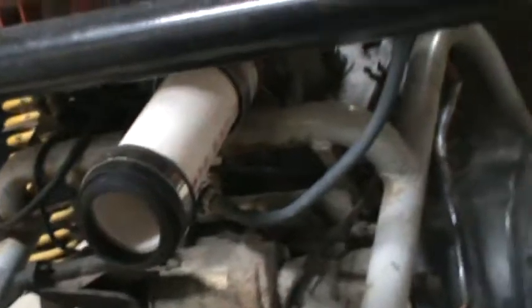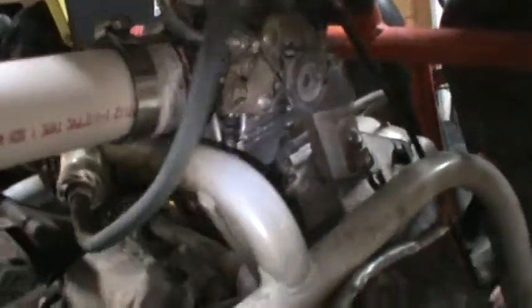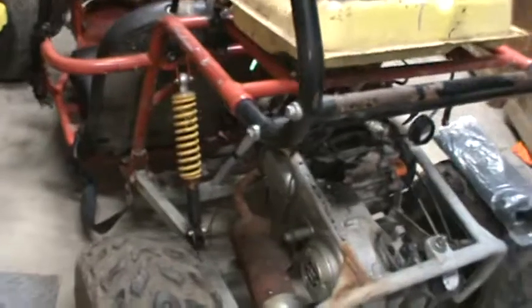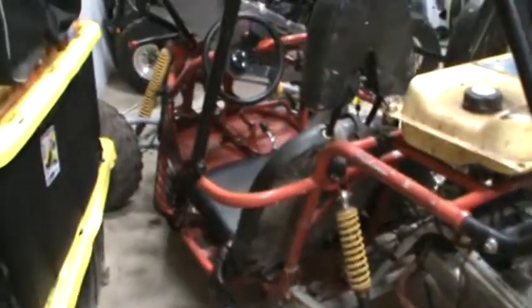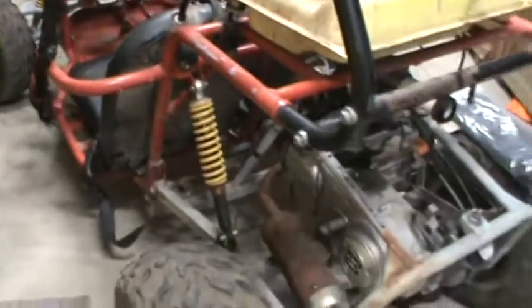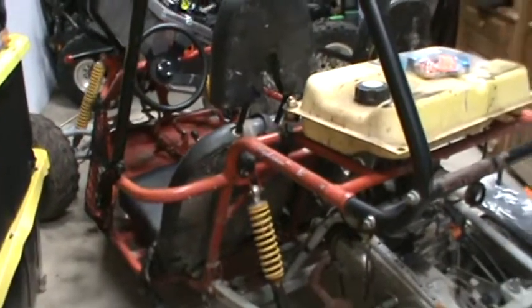Still got the 30mm pumper carb on there with a 145mm jet, and the intake riser and aluminum manifold. It's definitely faster than the stock ones. My brother has a stock Punisher with a stock carburetor — the only modification to it was a CDI to get it running properly, because somebody had installed the incorrect CDI. But it has just an open element filter and a CDI. The Dune still takes the cake.